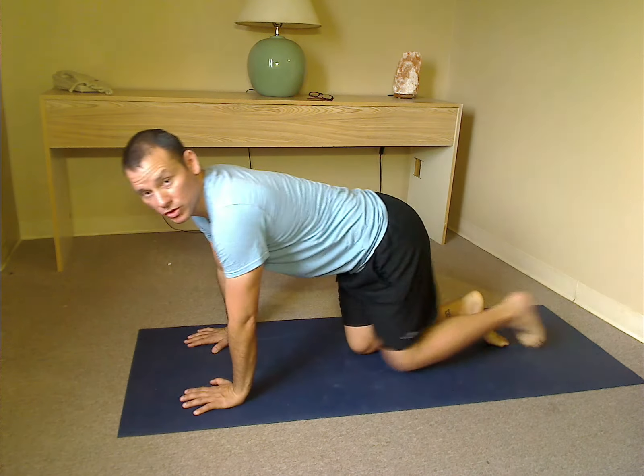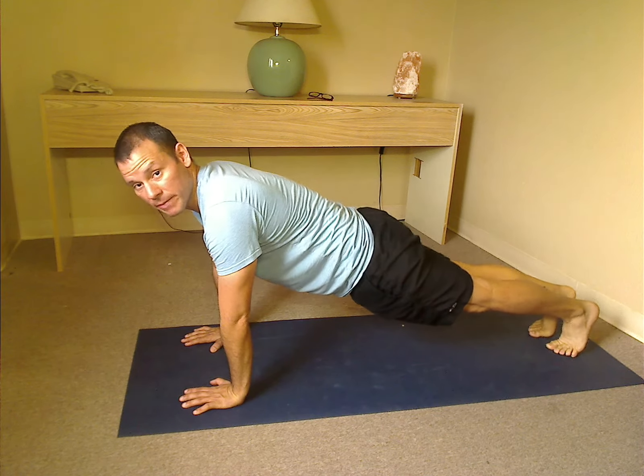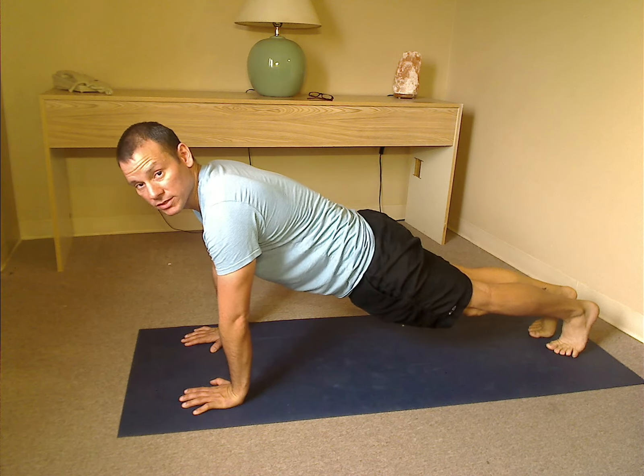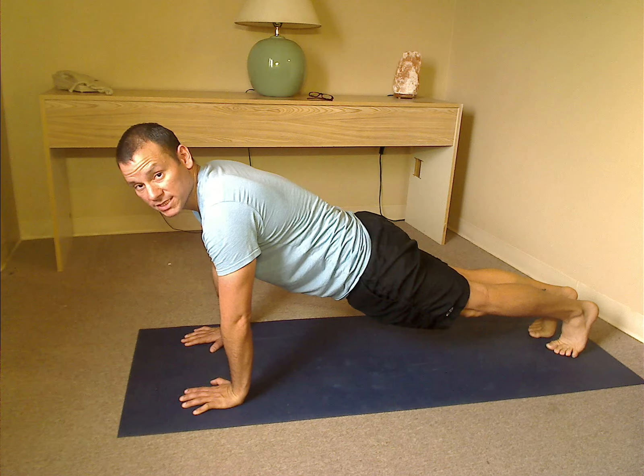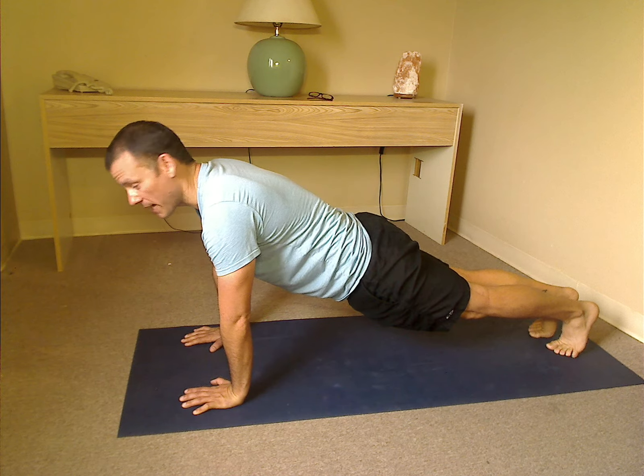We're going to start with the hands right below the shoulders. Shoulder blades are back, stomachs are in, backs are flat, hips are flat. You want those knees together, the thighs together, the feet together. You want the arms extended but not locked out, shoulder blades back.